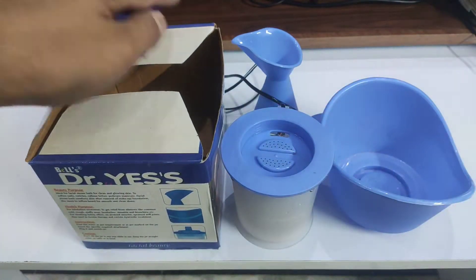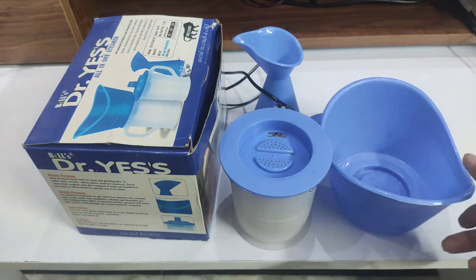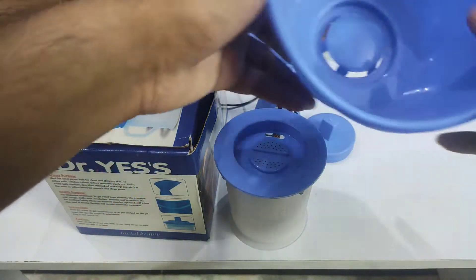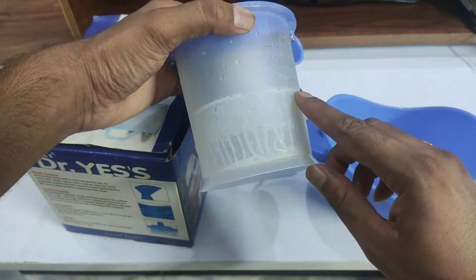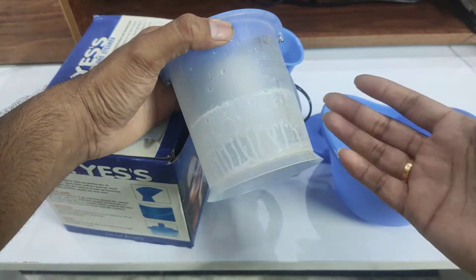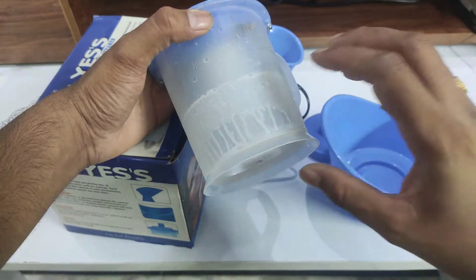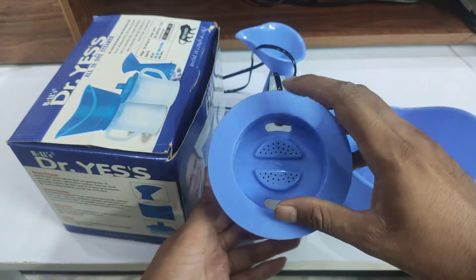I have been using this for about six months and I am giving you a review after about 1.5 years of use. This is the main unit. There is a water mark on it. You can use it with water, or Ayurvedic oil, or essential oil — you can mix it in with the water for steam.